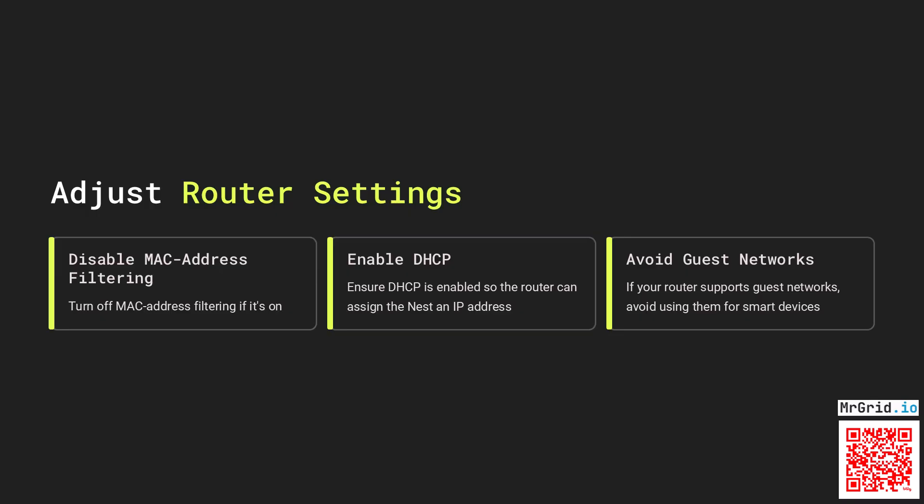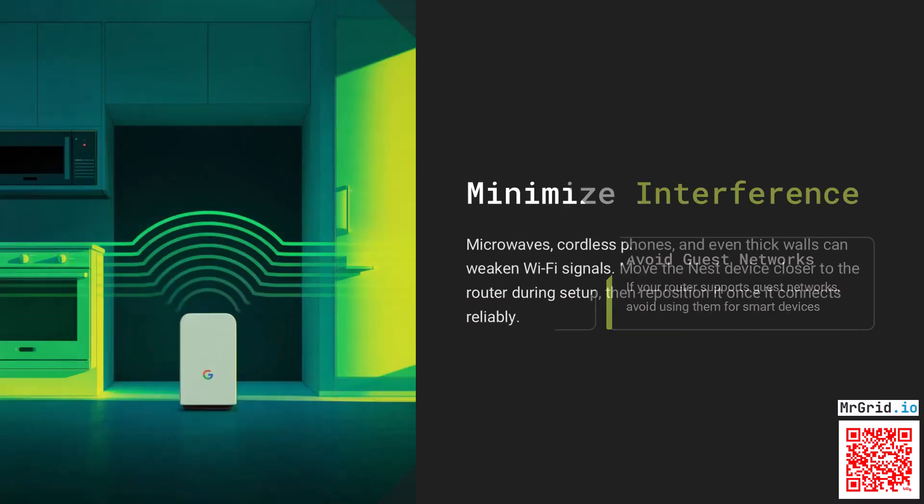Disable MAC address filtering if it's on. Ensure DHCP is enabled so the router can assign the Nest an IP address. If your router supports guest networks, avoid using them for smart devices.